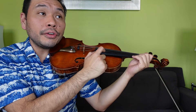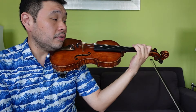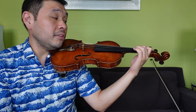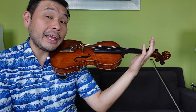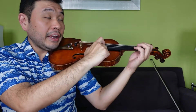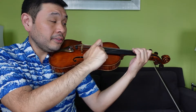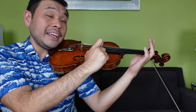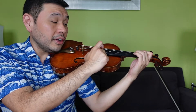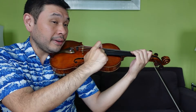Line A — let me review that with you. A, 1, 2, 2, 1, 2, 3, 3, 2, 3, 4, 2, 3, 1, E, E. A, 1, 2, 2, 1, 2, 3, 3, 2, 3, 4, 2, 3, 1, A, A. Let's try plucking it. One and ready, go: A, 1, 2, 2, 1, 2, 3, 3, 2, 3, 4, 2, 3, 1, E, E. A, 1, 2, 2, 1, 2, 3, 3, 2, 3, 4, 2, 3, 1, A, A.